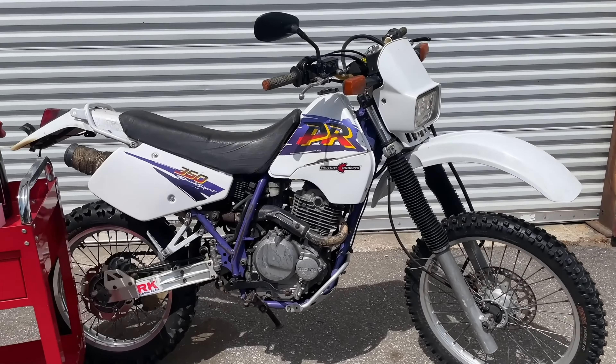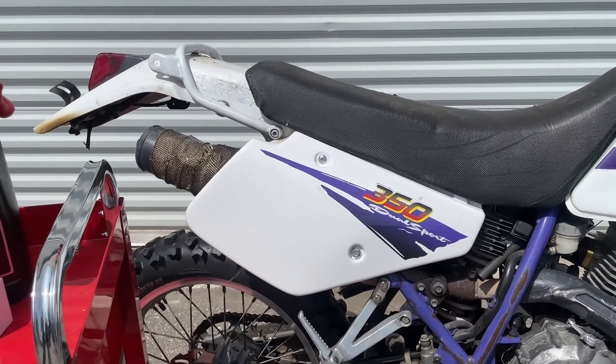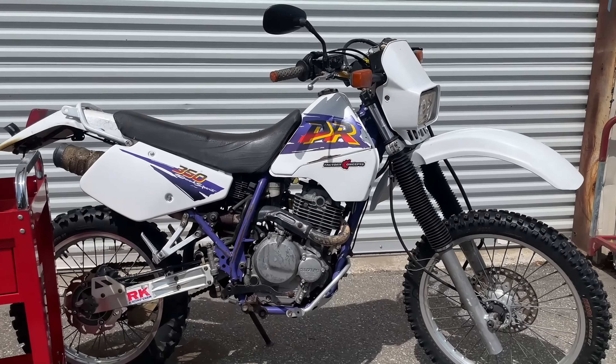Today we're doing an oil change on a 1996 Suzuki DR350. The oil change is pretty simple, but it has a couple of unusual features that you may want to go over if this is your first time doing the oil change.